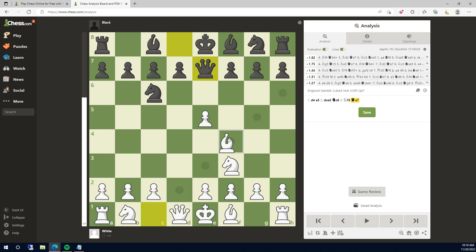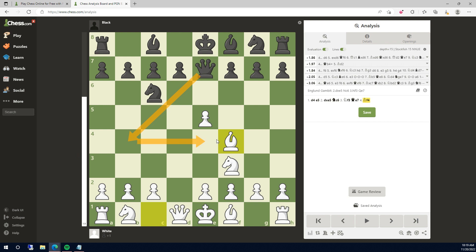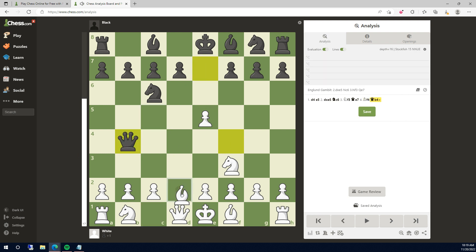But it says white's winning, until you go bishop to f4. Now you can fork with the queen, and when bishop goes to d2, you take the pawn on b2.